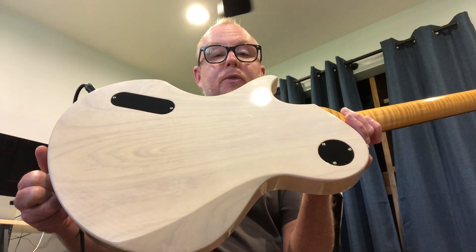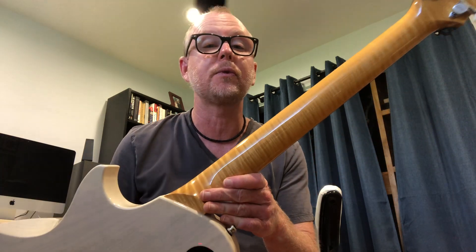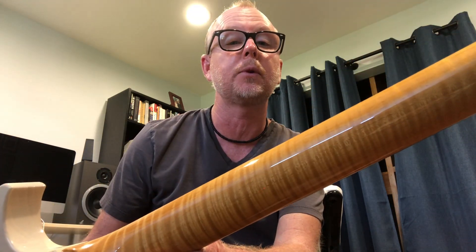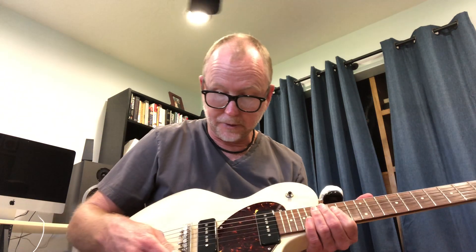Thin nitrocellulose finish. Flame maple neck — look at the flame on this neck, this is just unbelievable. Beautiful-looking guitar. Tortoise shell pickguard, rosewood fretboard.